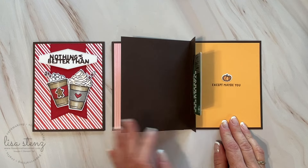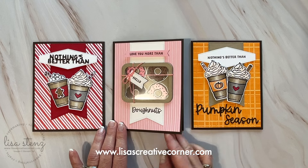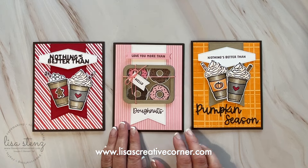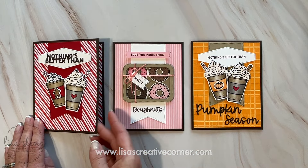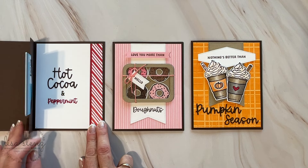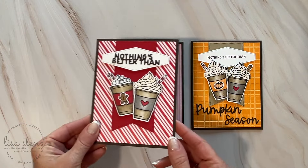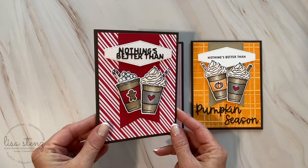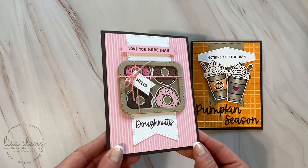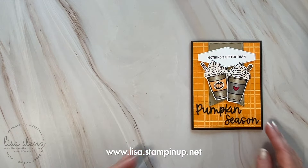If you would like to purchase the instruction guide on how to make these cards, I will have it available on my blog by the end of the month — it is currently September 2024 — and you can purchase it at any time after that. Or if you would like the cutting guide for free, along with pre-cut cardstock and envelopes (not including the die cuts), all you need to do is purchase the More Than Autumn Bundle, which includes the stamp sets and the dies, from my website by the end of the month.